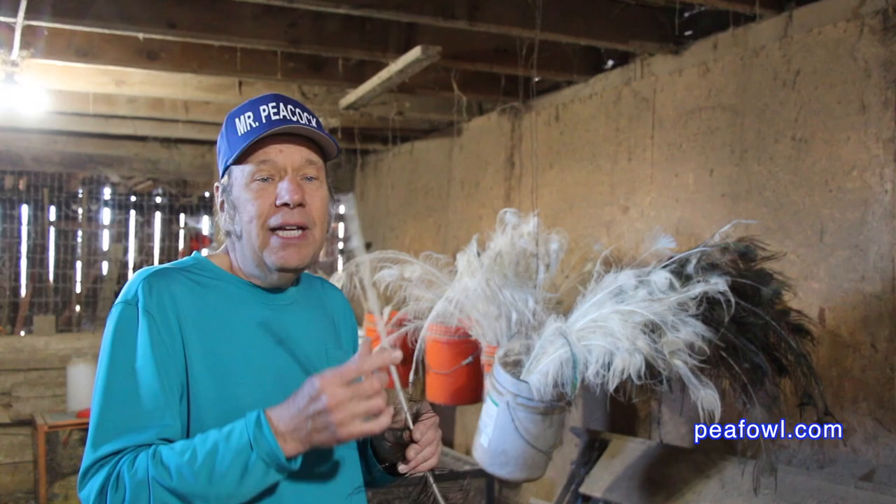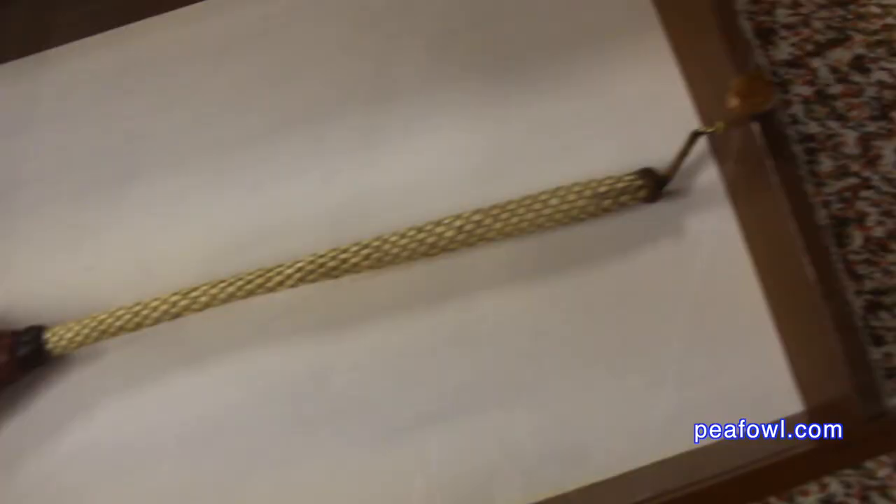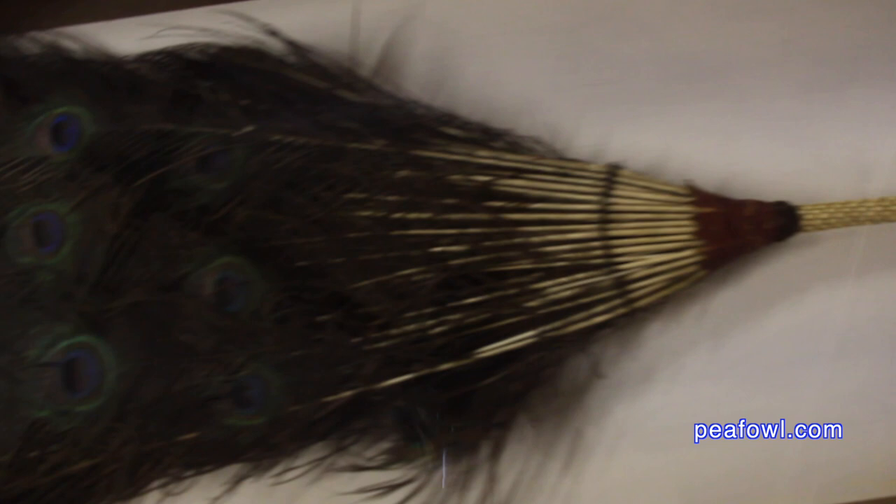When we got peacock feathers I was wondering how you could take these feathers and weave them into what I call an ivory base of lots of India blue peacock feathers. These people back in the 1800s knew exactly what they were doing. They made many of these feather dusters and gave them as wedding gifts to many people they knew.